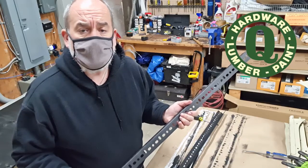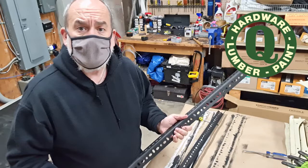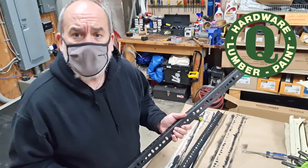I'm going to be putting it up in the store and we'll see how long it lasts — hope it lasts for a long time. So have a good day and remember to start with quality, Quality Hardware.